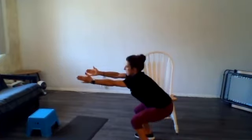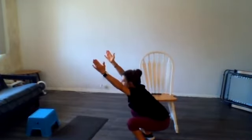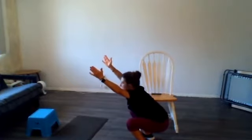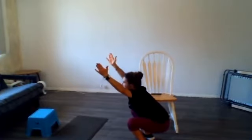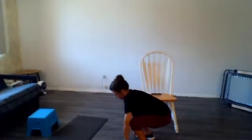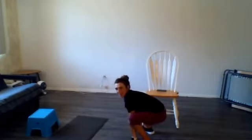Let's squat all the way down. Reach your hands up as high as you can — that might be a tight area for some folks — having your thumbs facing the wall behind you. Hold that position just for a second, and then you're going to come down, back up to the chair a little bit.